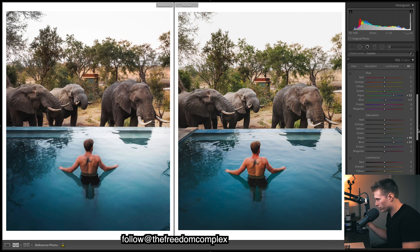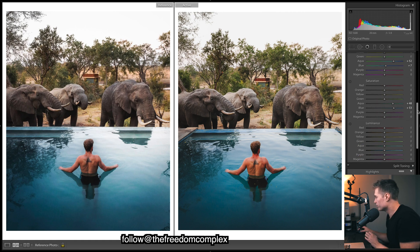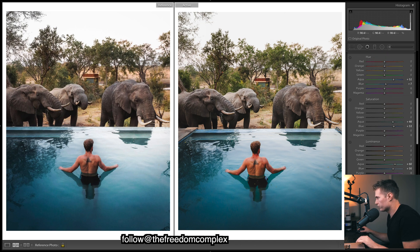Now in the HSL panel — coming down to luminance of the blues, really brightening them so we get a nice vibrant blue. Lifting it up brightens the blues especially in the sky area, but we still get really dark blues because of the filters we did. So we get a good combination of really bright blues in the sky and dark ones elsewhere, making really nice contrast in the image.